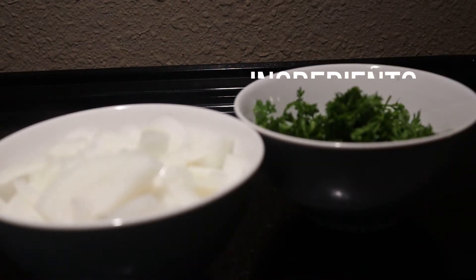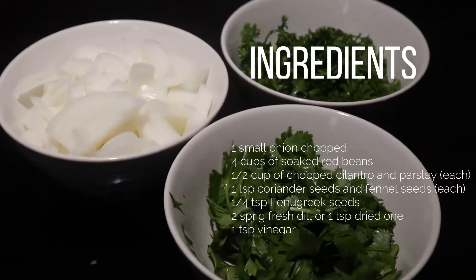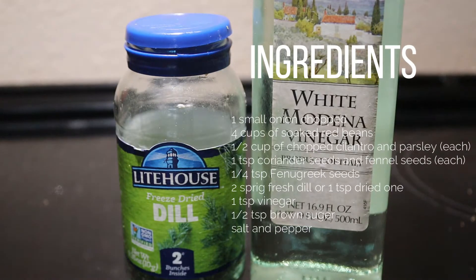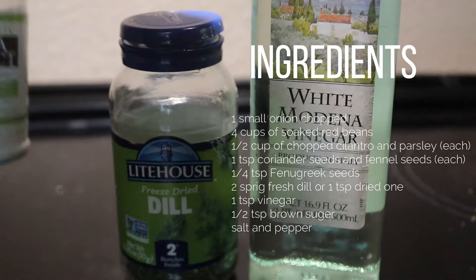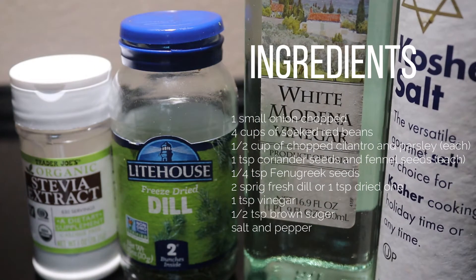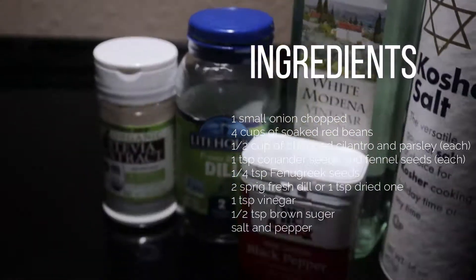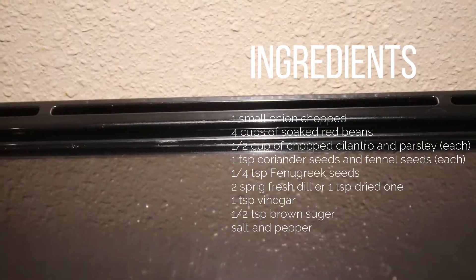Today we are going to make Georgian style red bean salad. Let's explore together what ingredients we need for this recipe: one small onion chopped, half a cup of cilantro and parsley chopped, one teaspoon of dill, half a teaspoon of sugar, one teaspoon of vinegar — if you have sherry vinegar use that — salt and pepper to taste.